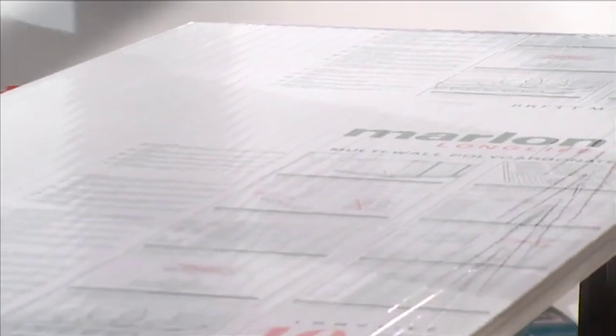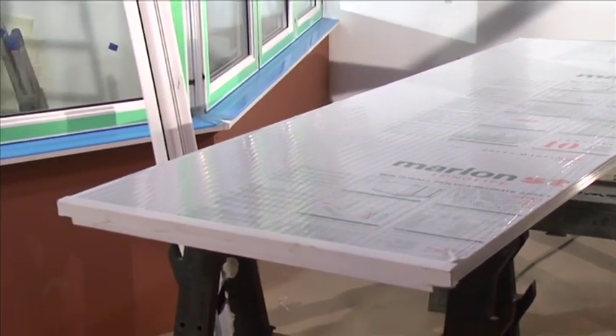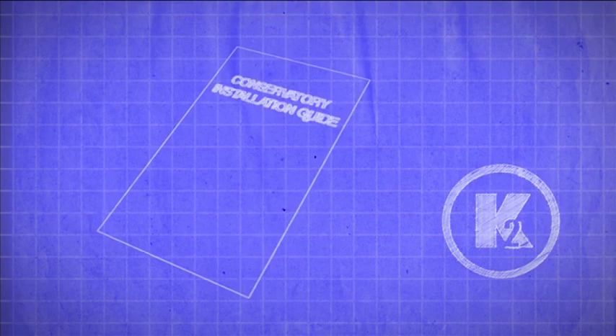Roof Glazing Installation: If your glazing material is polycarbonate, it is important to note that the surface protected by the printed polythene film is the surface that goes on the outside of the conservatory. Each roof glazing sheet is labelled with the corresponding number on your roof plan. Please note that if your conservatory roof has glass roof glazing sheets, some may require jointing with muntin bars — see the muntin bars section and the back of the installation guide for instructions.